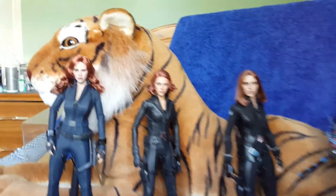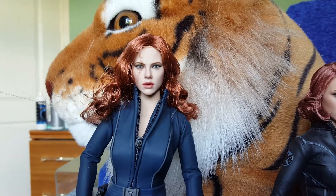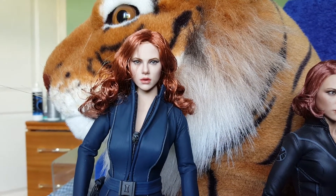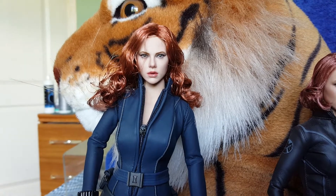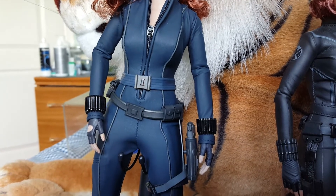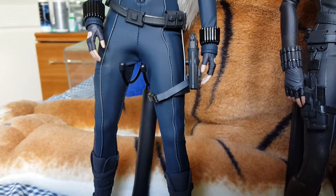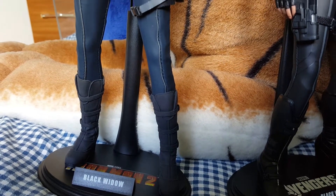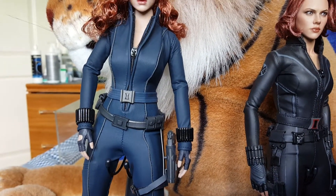We'll take a closer look at the face sculpts, starting with the original version from Iron Man 2. For its time it was very good, because we didn't have anything else really to compare it to. When you stand it next to the other three, you can see how wrong it is. And it is the most expensive out of the four — I think these are going for, on average on eBay, £250 and upwards, which is way too much money for this figure. It's still a nice figure to have; if you're into Black Widow and want to collect them all, then obviously you've got to have it.